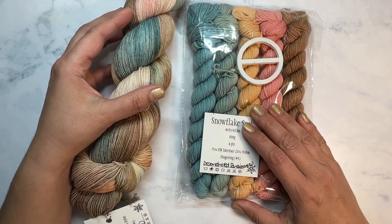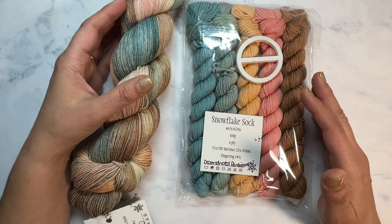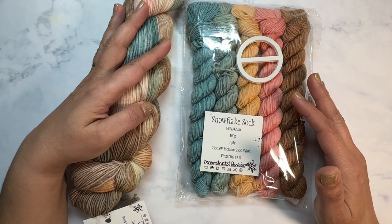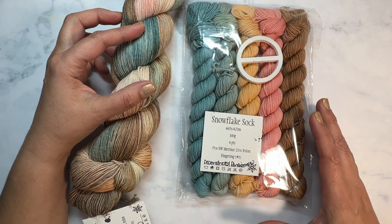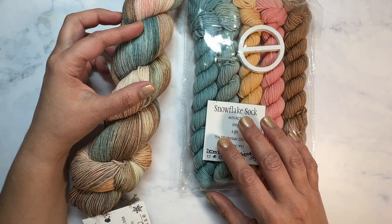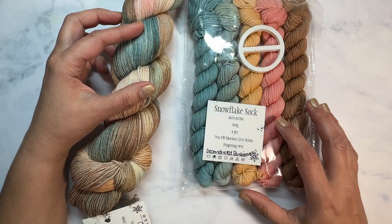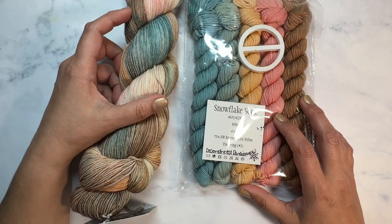The Frosted Stitch has these available on her website monthly, but if you don't have the ability to purchase them you can find any fingering weight yarn that you want and five minis, or alternatively you can also find scrap yarn. You need to make sure that you have about 20 grams each and that they're about the same yardage as the fingering weight yarn that you have.